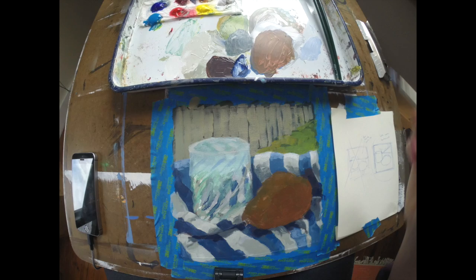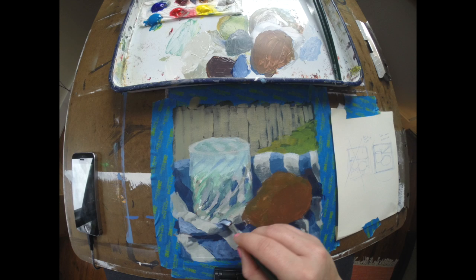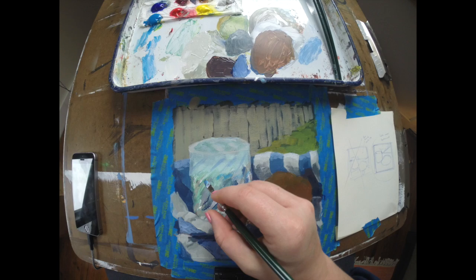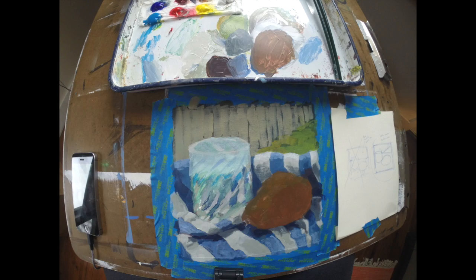I'm working in some highlights as well at this point, so you can see that the fabric is starting to take on a lot of dimension. That fabric isn't going to look quite right until you do have highlights and shadows addressing both the dark and light stripes.